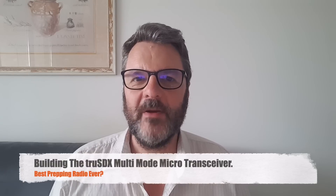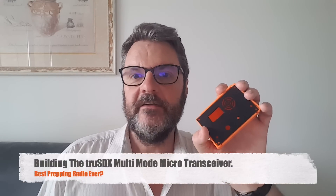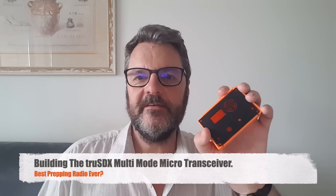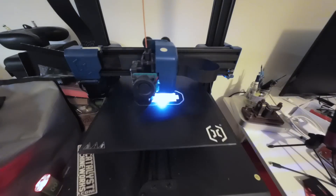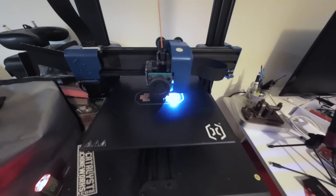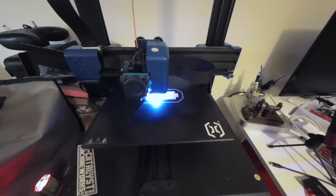Hi, this is Gilles the Radio Prepper with an exciting kit I'm building this weekend, the TrueSDX. This is just the 3D printed case. It's made of PLA plus and here are all the parts — it took me a while to print it. I made a black faceplate and the rest is orange.